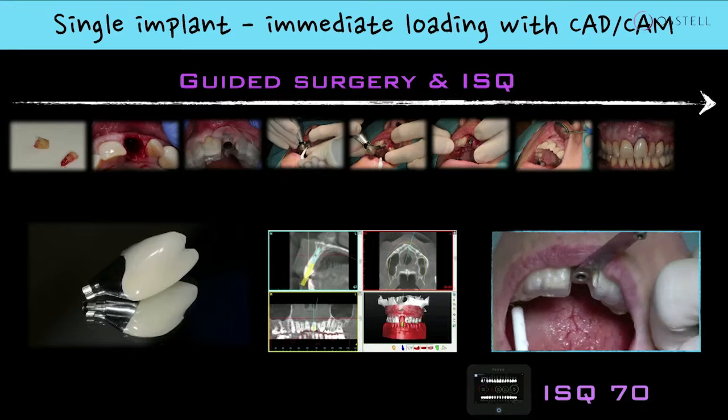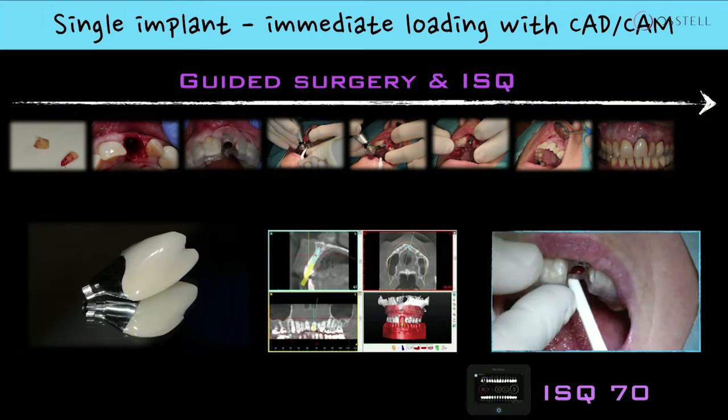So I have to measure by means of ISQ what type of decision I should take. We're aiming for immediate loading here, and this is a nice value — it's a high value of ISQ. So that gives me the confidence to go further with the patient and respect the patient's wishes.